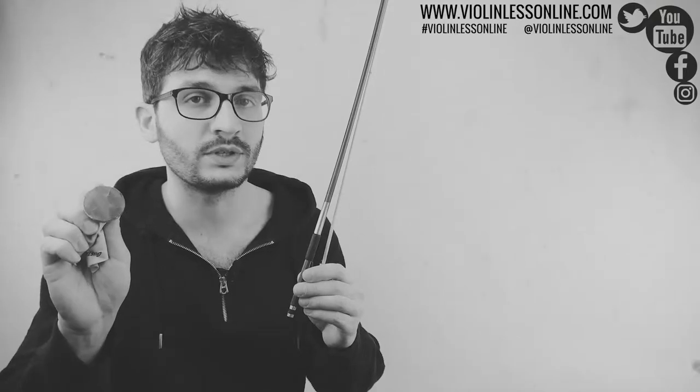In this video I'm going to show you how to set up your bow. I'm going to show you how to put the rosin on.